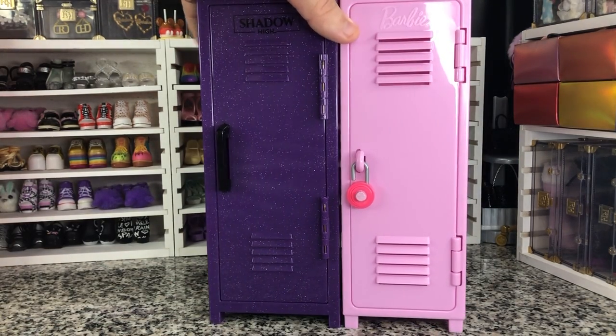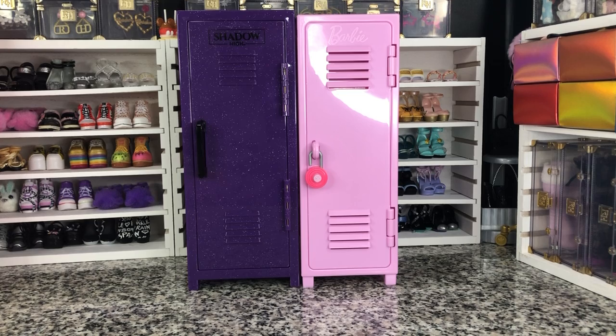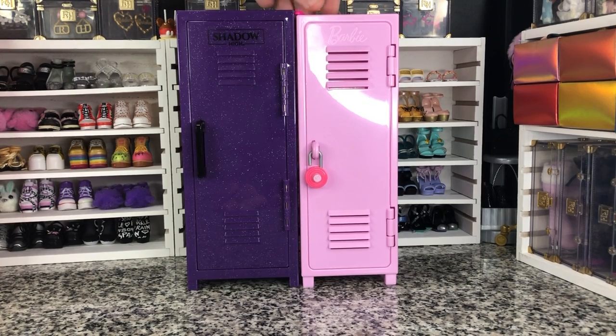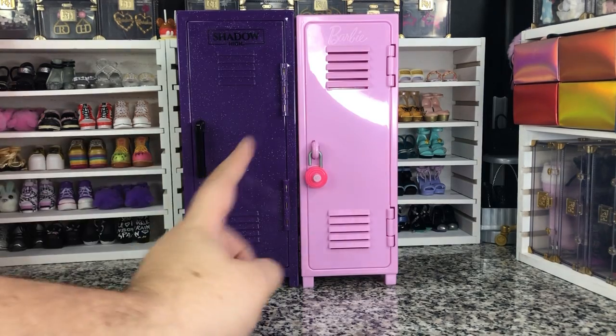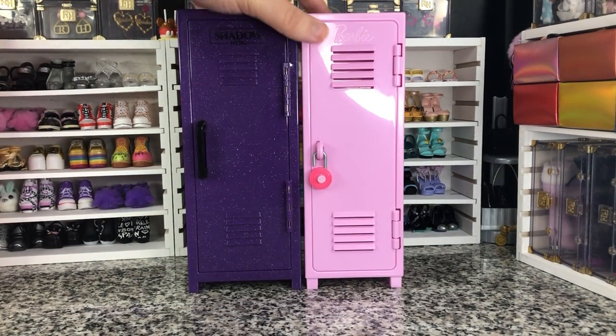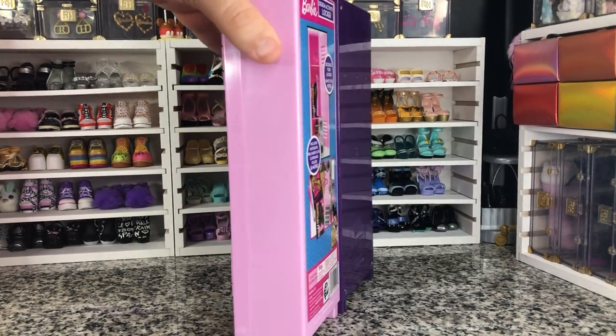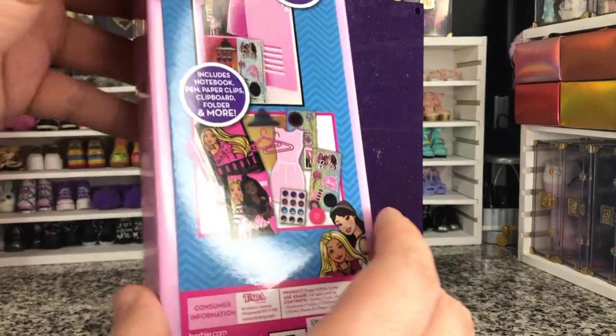The Barbie locker is slightly shorter — it's not a huge difference. If I put this there, you notice it still doesn't flow freely across. I'd say about the thickness of a hanger is how much shorter the Barbie is. So Shadow High is a little bit wider and a little bit taller. And they're the same thickness, though — that's not bad. Oh, and I forgot to take this off the back — I was wondering why I felt there was still more to do with this.